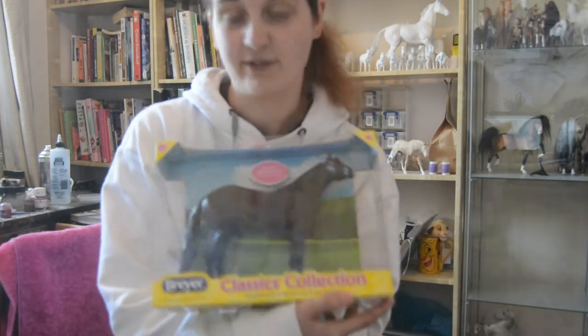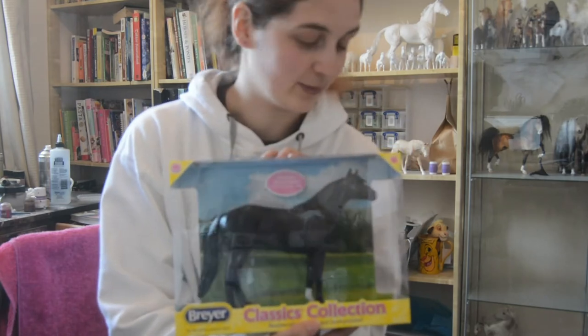Hi guys, so for today we are going to be opening my latest Breyer purchase, which isn't really a purchase — it was a raffle prize from last weekend.